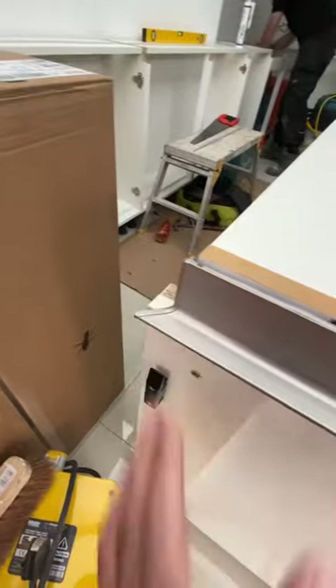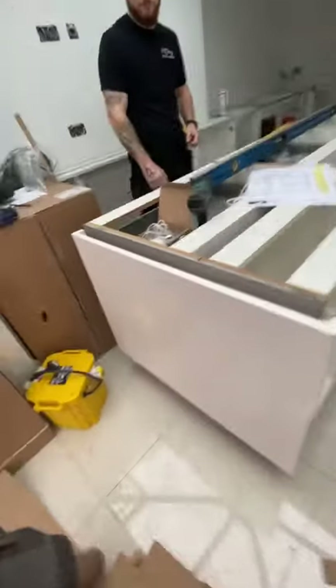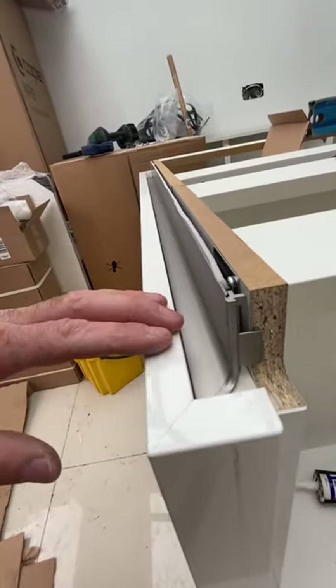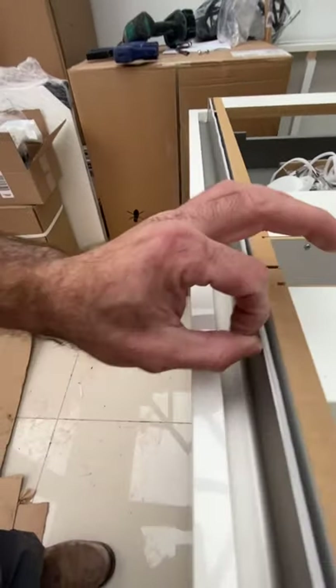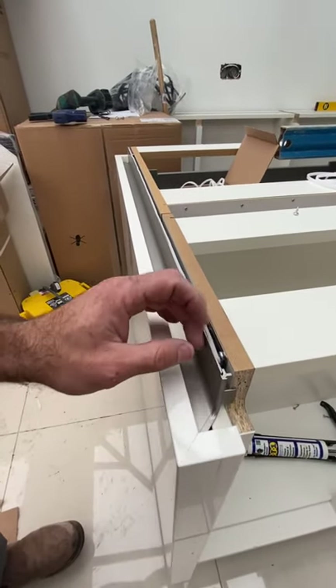It just slots in and that section is complete. Next, drop the end panel on — there you go. Just make sure you're keeping the bottom nice and flush, handle channel in there. This little sponge section is just to stop the tinny sound when the drawers butt up against it.